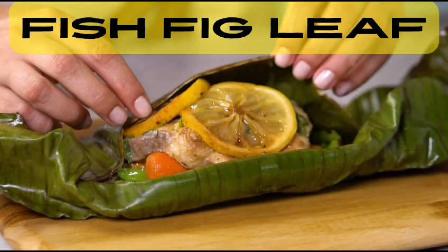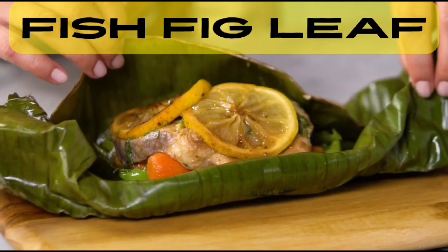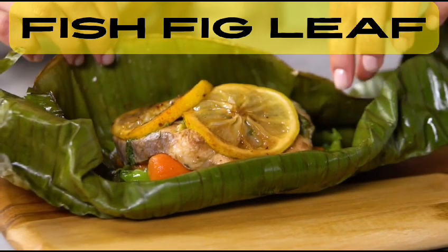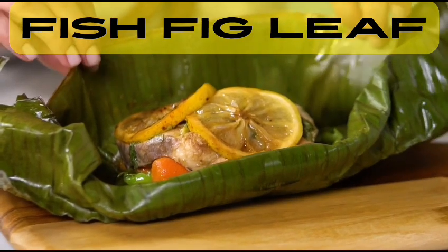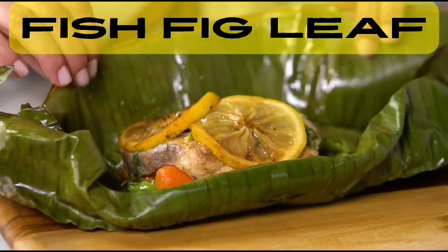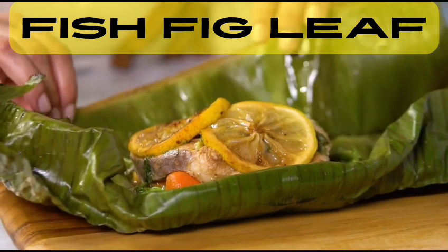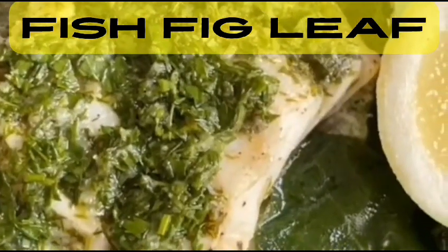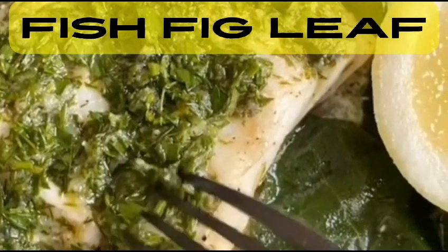Welcome to our culinary adventure. We will explore the unique flavors of the Mediterranean. Today we're diving into a traditional Greek recipe that combines the fresh catch of the sea with a subtle sweetness of fig leaves — a delicious fish with fig leaf dish that will leave you craving for more.